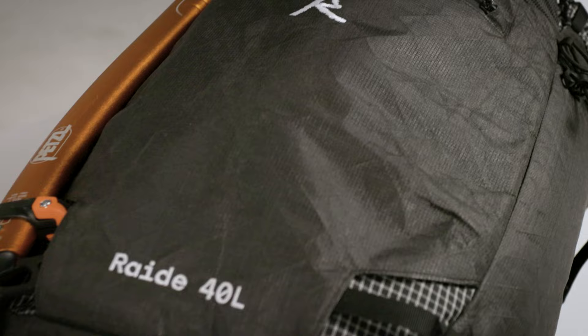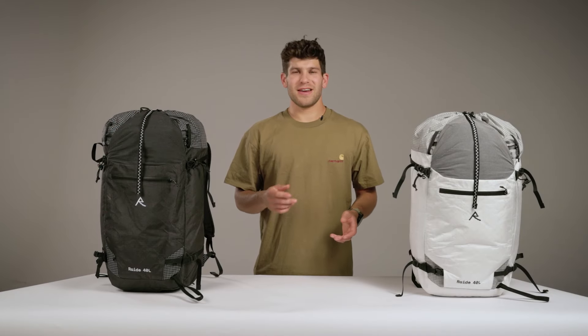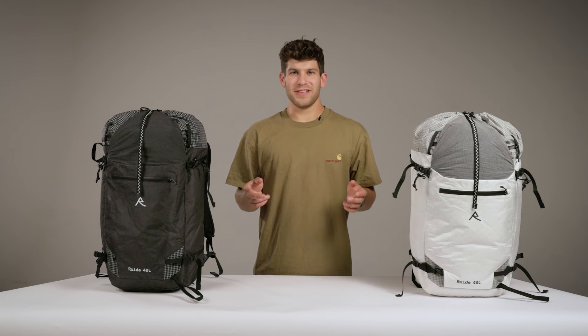It's designed to be light enough for your everyday tour, but spacious enough for your biggest objectives and hut trips. It comes in two colors, a black and a white, and each color comes in two back lengths. Now I'm going to dive into the features of the pack.